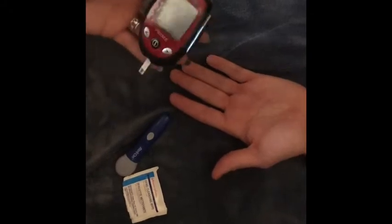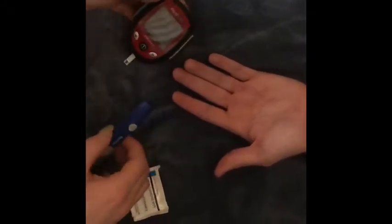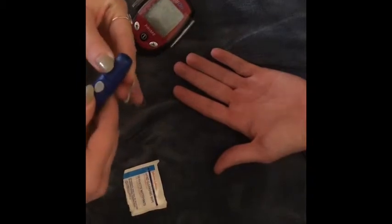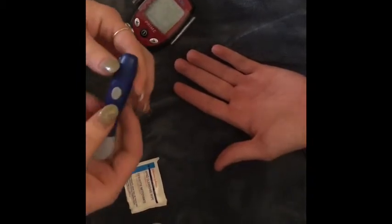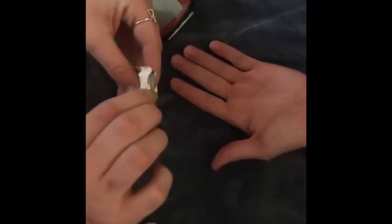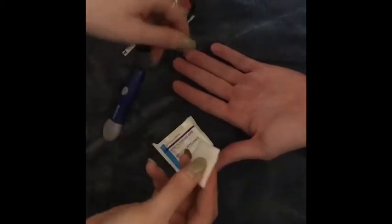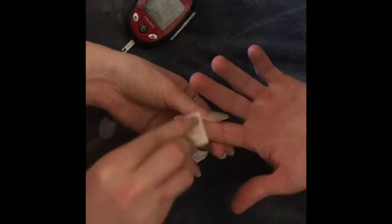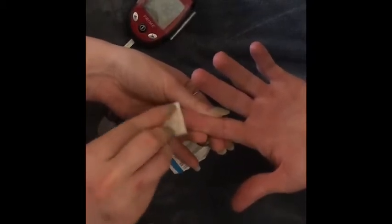The machine indicates that you're going to need blood. You'll have a lancet device like this. First, use an alcohol prep pad to wipe down the finger — we're going to use this index finger.